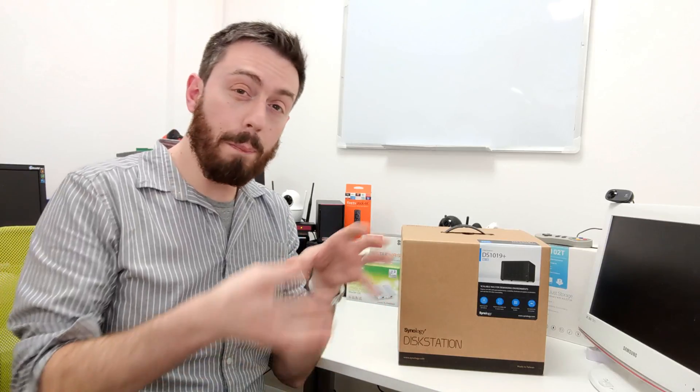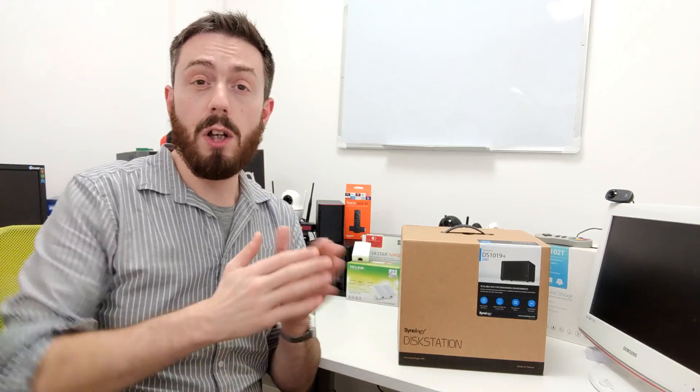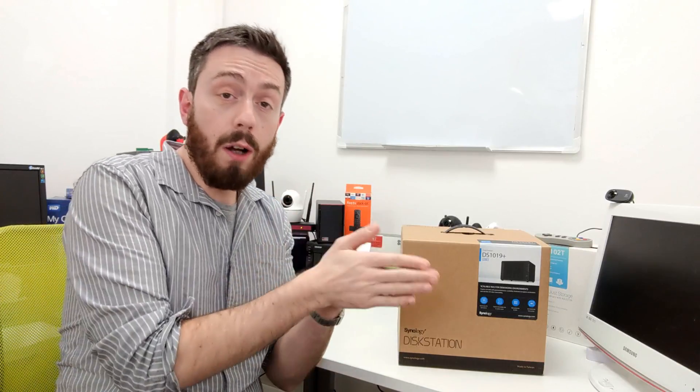To address that first question — is this worth your data? Yes. This is meant to replace the 1517 Plus 2GB model in Synology's lineup. They've removed that and inserted this, and it sits neatly between the 918+ and the 1618+. So it goes 918+, 1019+, 1618+, 1819 Plus, and so on.